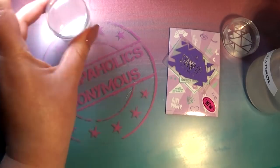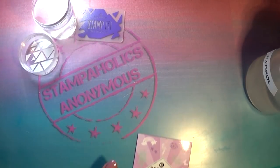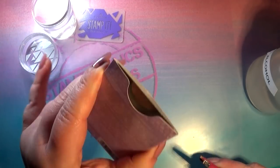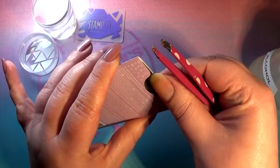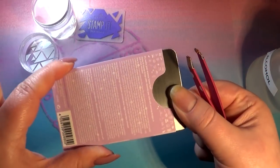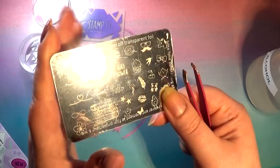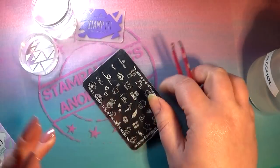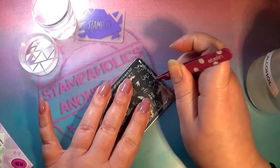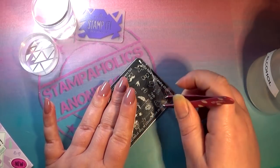While that dries, we're going to look at the stamping plate. The packaging is a bit hard to open — I don't know why they didn't put a hole on both sides. It's a small stamping plate and the images on it are also really really small. It comes with a clear protective film, which I'm going to remove now so I can show you all of the images up close.